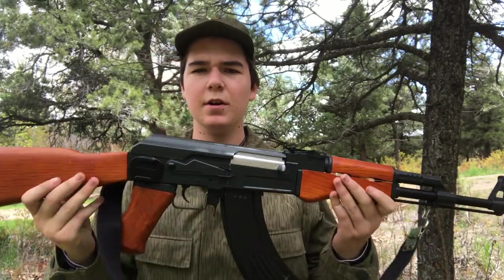Hello comrades, today we're going to be reviewing the SEMA AK-47.